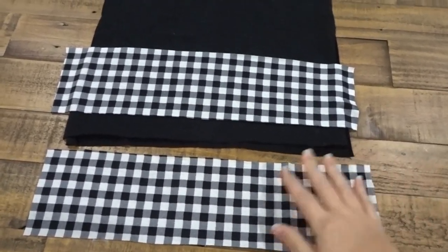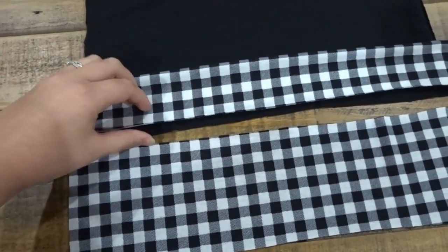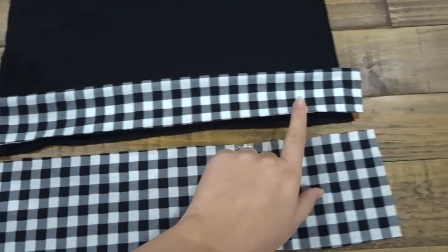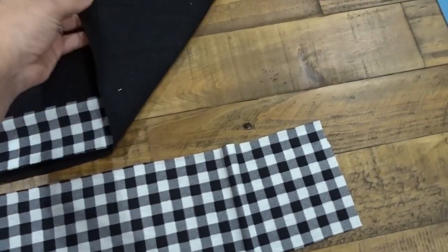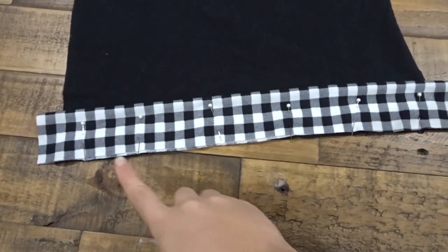For the bottom, I'm cutting out a 6 inch wide piece that fits the length of the bottom, folding that in half, putting the raw edges at the bottom of the dress, pinning, and sewing to both sides. This is optional — if you don't want the fabric band at the bottom, then wait until the very end when the dress is put together to hem your dress.